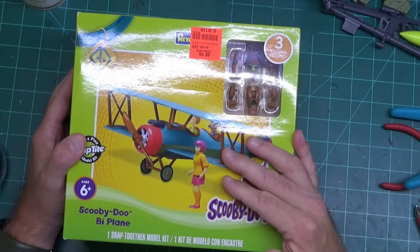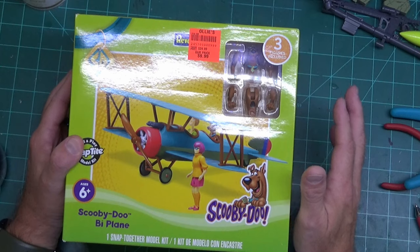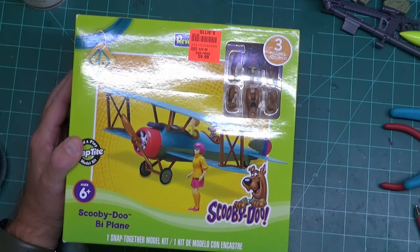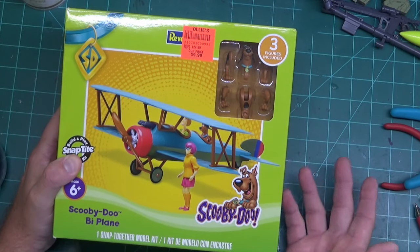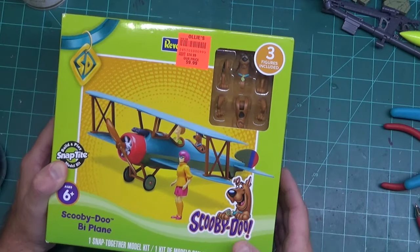This is the Revell Build and Play — it's pre-painted, a snap-together model kit. It comes with Scooby, Velma, and Shaggy. The van didn't come with Shaggy or Velma, which was kind of sad, but if you bought that biplane you'd get them both. I did find it at a discount store, so I don't know how easy this is going to be to find in the future. Paid 10 bucks for it, same as the Mystery Machine.